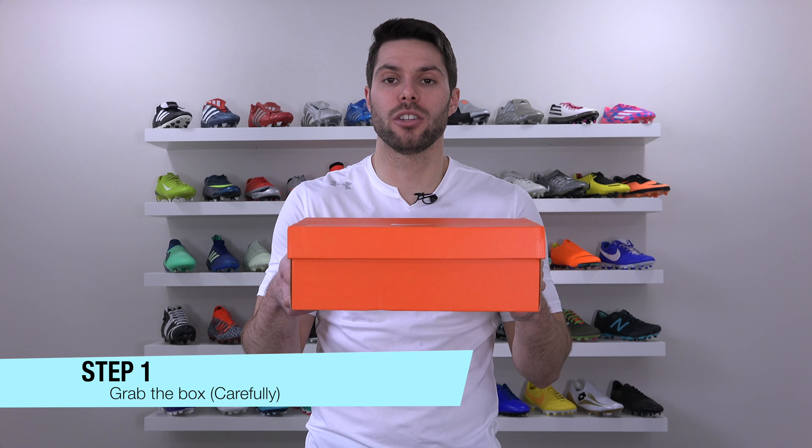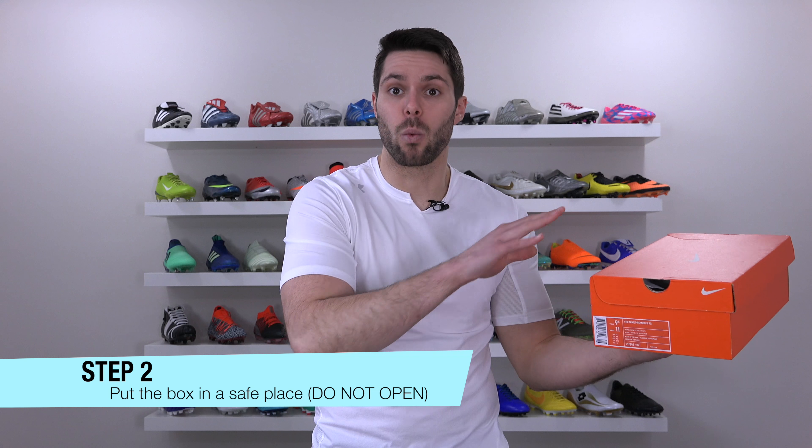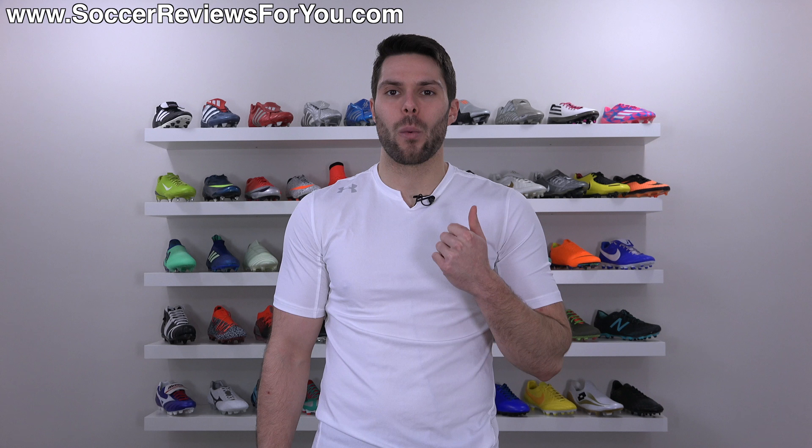Step one: grab the box with the shoes inside. Step two, and this is very important: take the box, put it in a safe place, and walk away. Follow those two simple steps and your white boots will stay white forever.